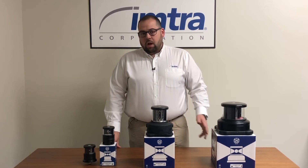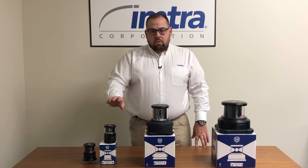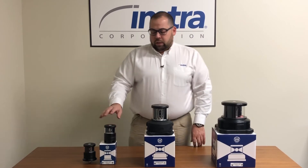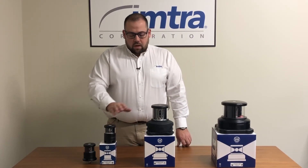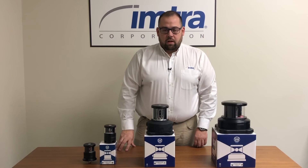All three models operate at 24 volts DC only. The units are all Coast Guard approved, UL 1104, and they meet Colregs 72. The DHR 40 series has a visibility range of two to five nautical miles, the 60 series is also two to five nautical miles, and the DHR 80 is three to six nautical miles.